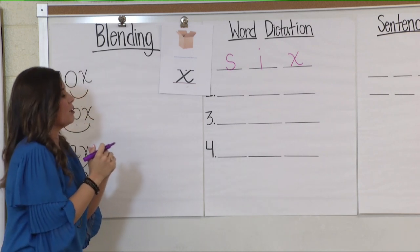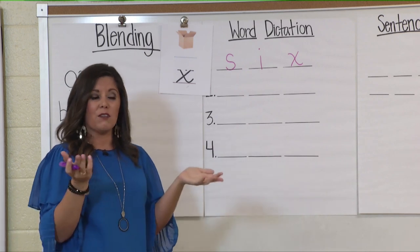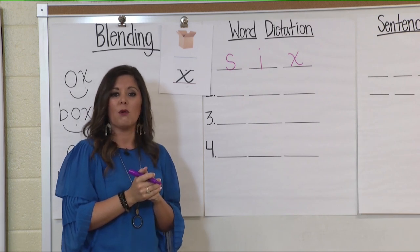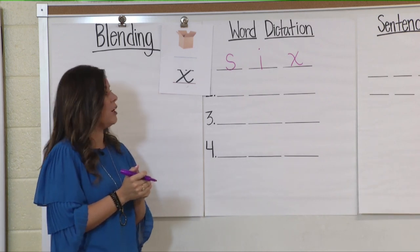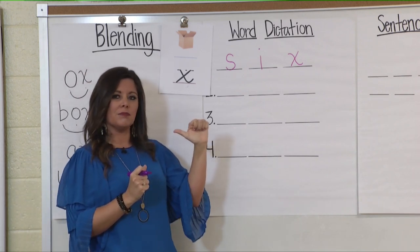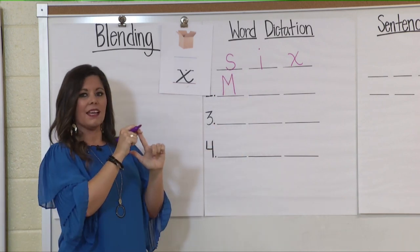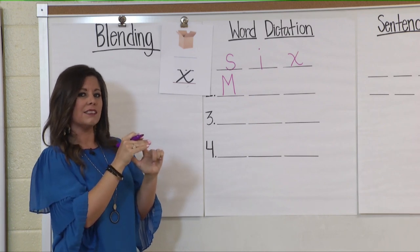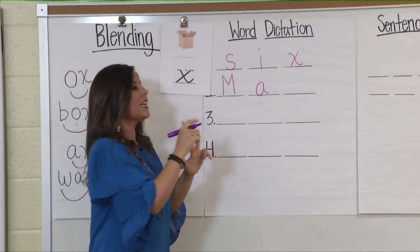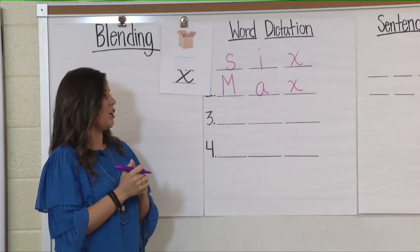My next word: Max. This could be a boy's name or a dog's name. We know when we're writing someone's name that first letter needs to be capitalized. My word is max. Let's pound it: max. Touch spell: M-A-X. What letter says m? That's going to be our capital M. A-A-A — what letter says A? A. Very good. And my final sound ks is X. X is at the end of this word and it's making two sounds, ks.